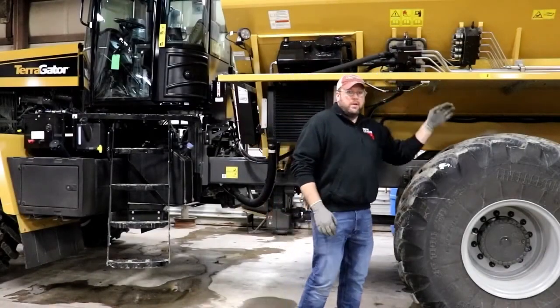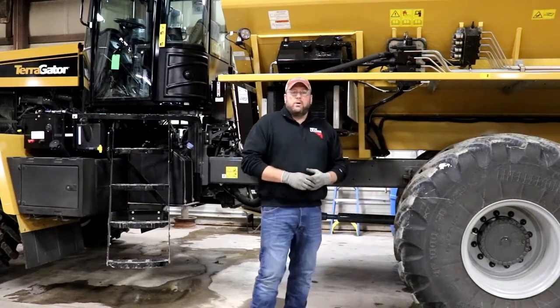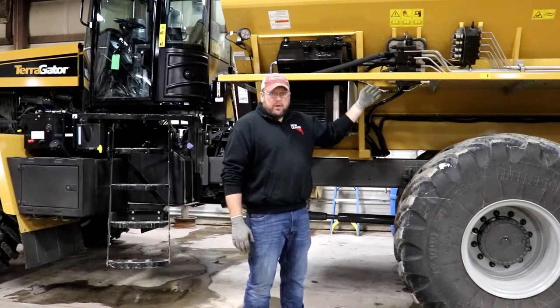Directly behind the primary monoblock is where we're going to find, on the G5, the primary G5 manifold. Again, we're going to repeat the same process that we went through on our primary monoblock.